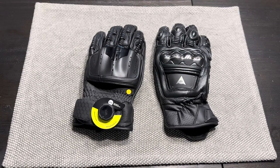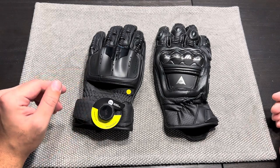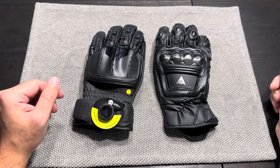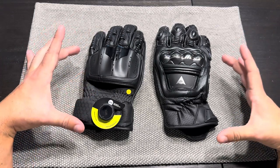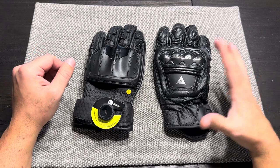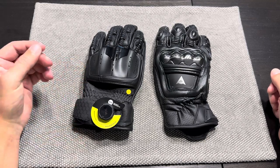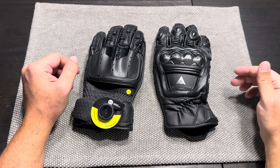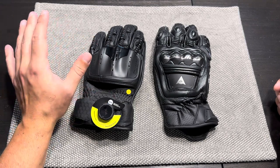I've got another tabletop glove comparison for you. This time we went up a price tier — the last video was around the $150 range, this one is ballpark $250 to $300, more of the premium glove category. Specifically we're going to talk about two premium short cuff glove options: one from Knox, the other from Dainese. This is the Knox Handroid Mark 5 Pod — the short cuff version — and the Dainese Four Stroke glove, I believe Mark II.